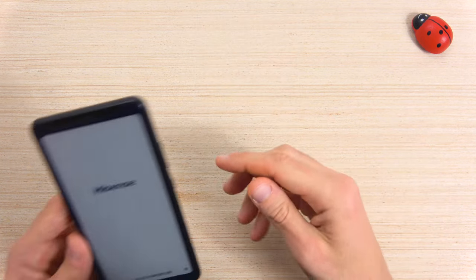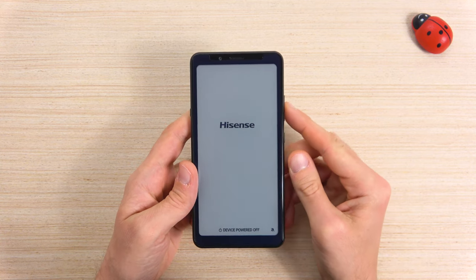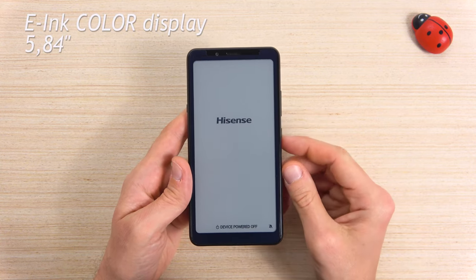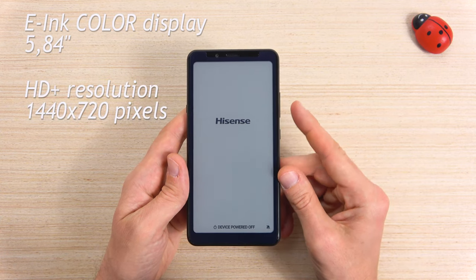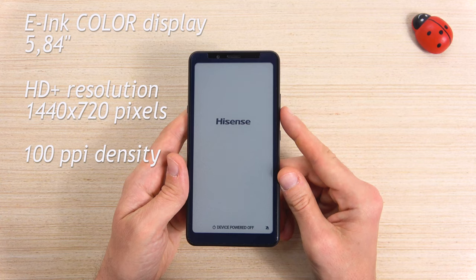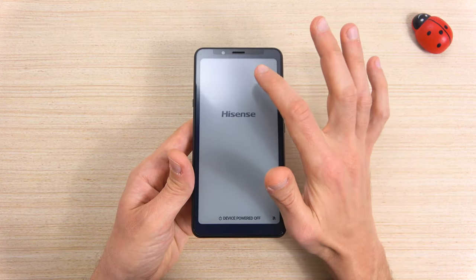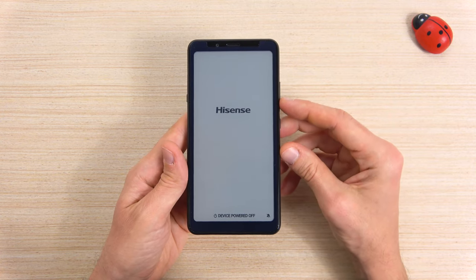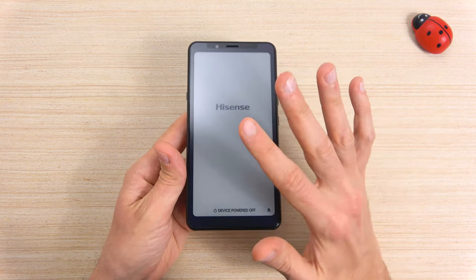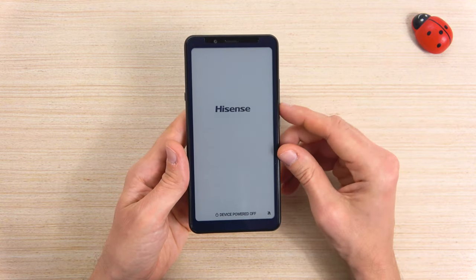Now let's take a closer look at the Hisense A5 Pro CC. This is a 5.84 inch e-ink color display, with 720p HD display resolution, and 100 ppi density. Looking in front, we can see the pre-applied screen protector. I don't know why Hisense chose a glossy one.